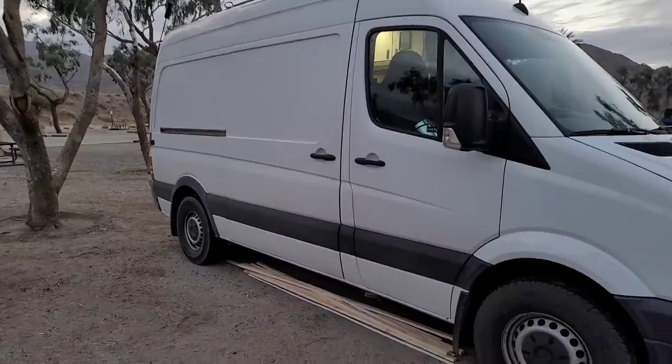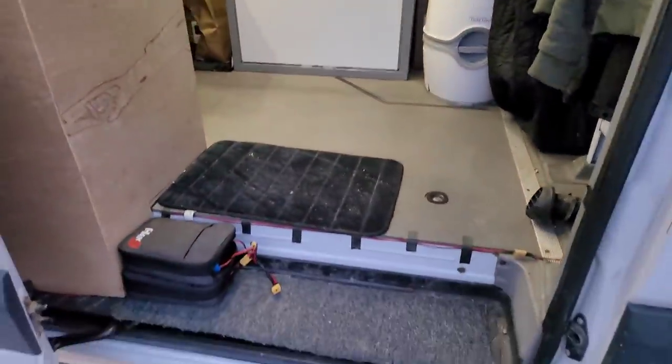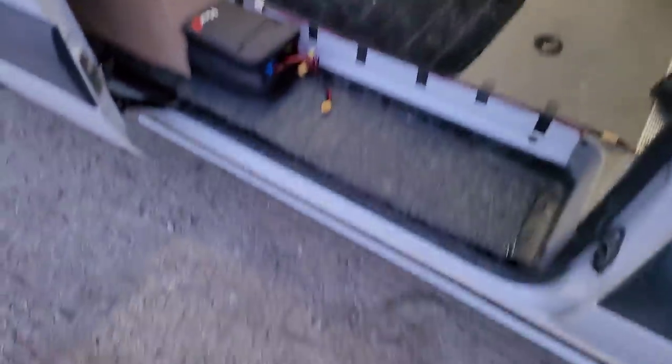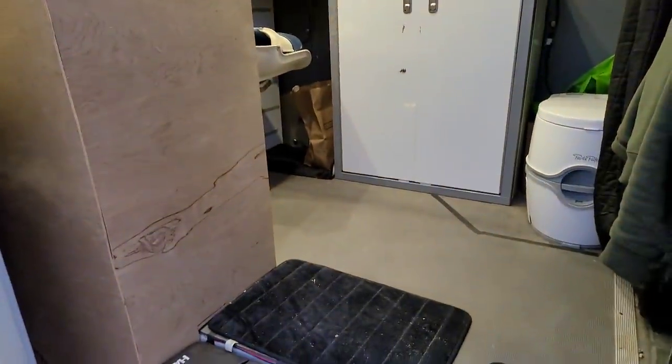Now let's have a look at the inside. Starting off we have our step that has just a nice piece of carpet on it, and that's simply because when you're in the desert you track a lot of sand in, so it's a good way to manage that.